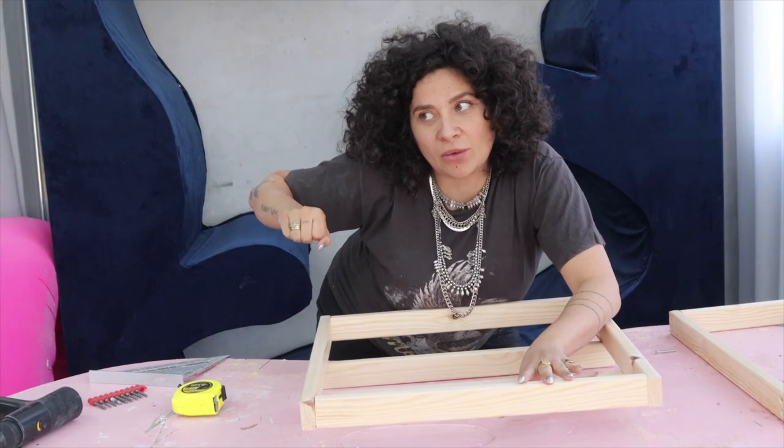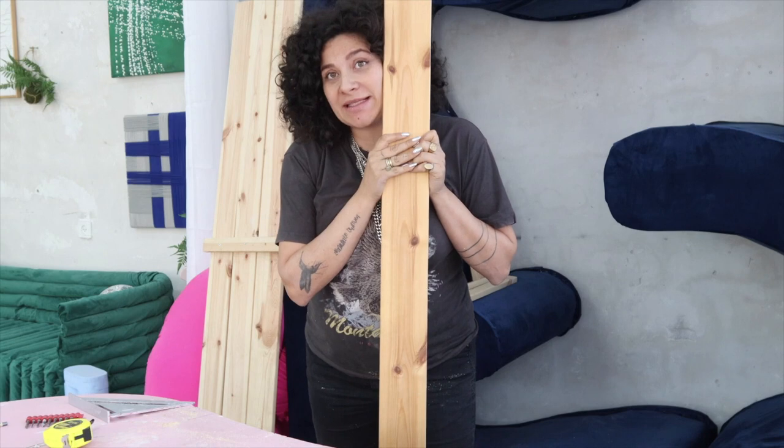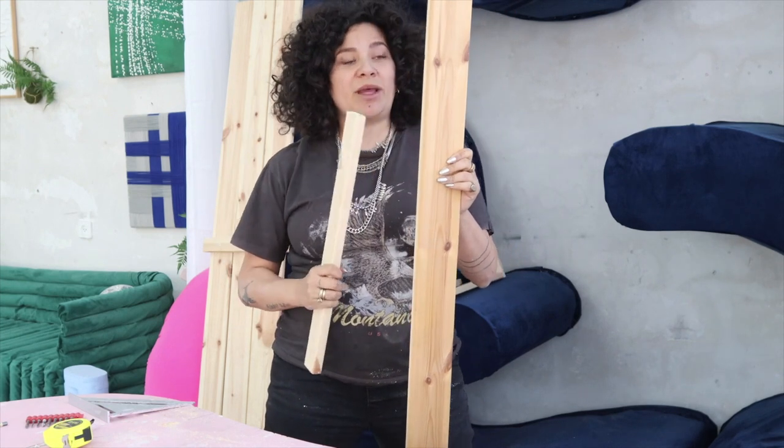Now let's do the armrests. Specifically for the armrests and for the legs, we are going to use pieces of wood that are like twice the size of our frame pieces. You can see it's literally twice — so if the frame is five centimeters, this is going to be ten. Even if you find eight or nine centimeters it's okay, but we need this to be way bigger because we are going to base the entire weight of our structure on it.